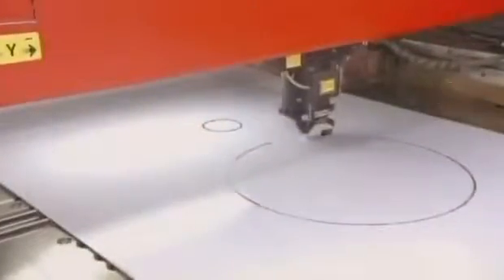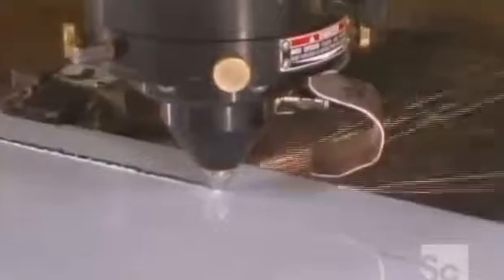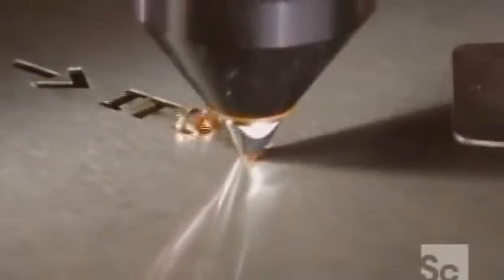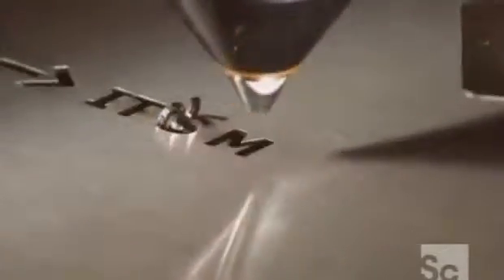They start with a laser cutting machine, which cuts pieces like this manhole opening from the stainless steel sheet used to make the tank. The laser that cuts the steel is as precise as the pen you use to sign your name.